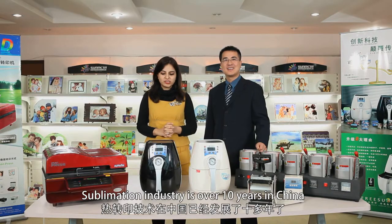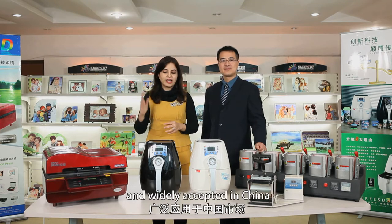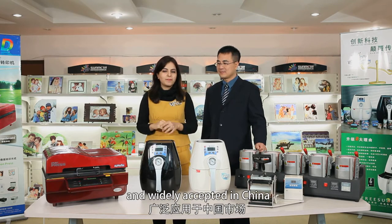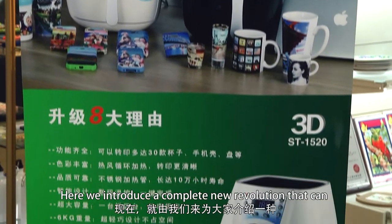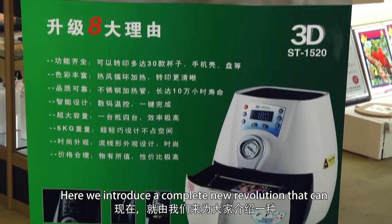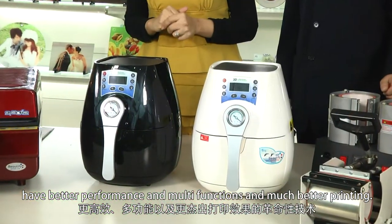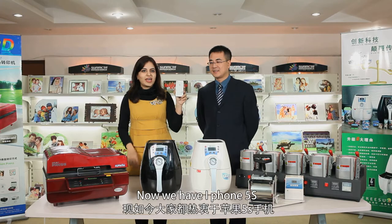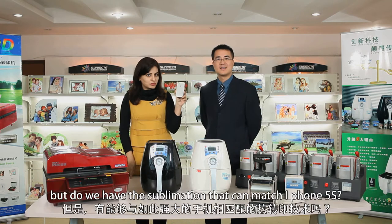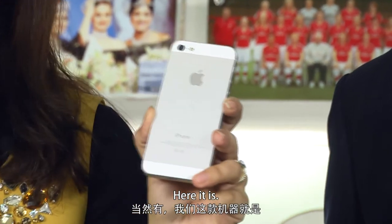The sublimation industry has been in China for over 10 years. It was invented in the US and widely accepted in China. But in 10 years, no company has made innovative changes to these machines. Here, we introduce a completely new revolution that offers better performance, multifunctions, and much better printing. Now we have the iPhone 5S — here is the sublimation machine that can match it.